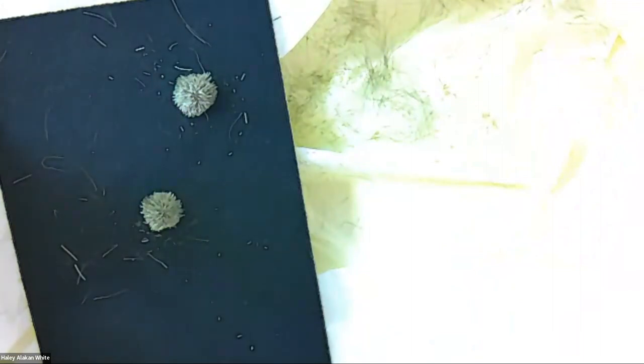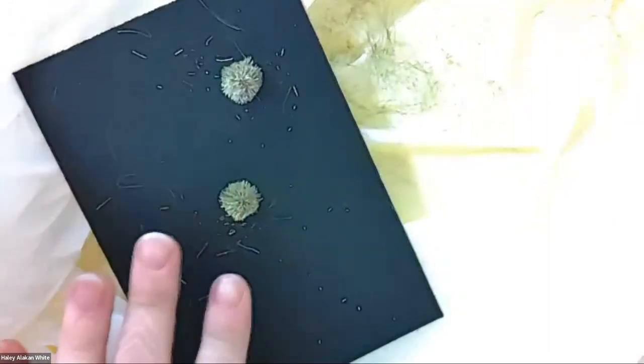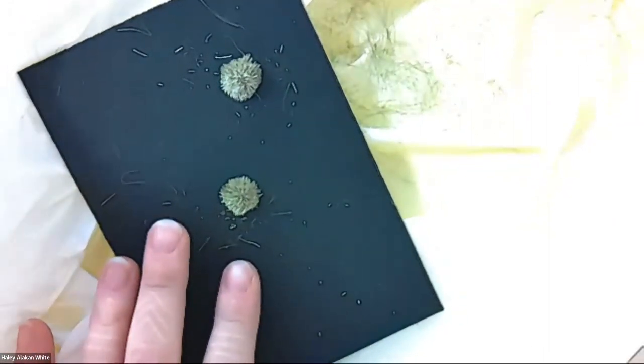Hands up — who here is done the center? Majority of us are done, so I'm going to show you how to do the second part and then I'm going to go around the room once again.